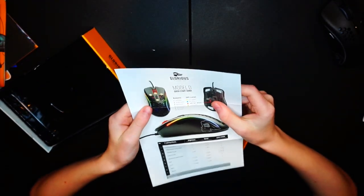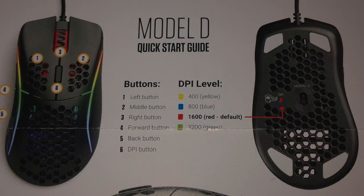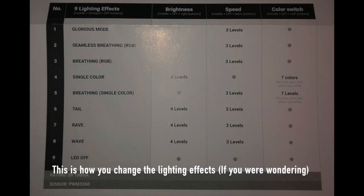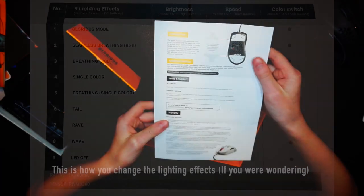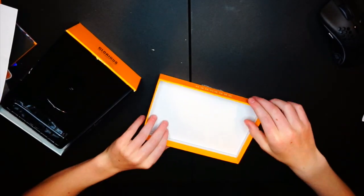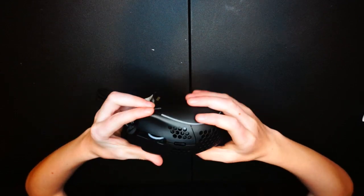There's also more info about the mouse — it shows the DPI indicator which changes colors on the bottom so you know what DPI you're on, plus a bunch of different lighting effects. Nothing super critical but it's a nice reference card. Now let's get to the mouse itself.